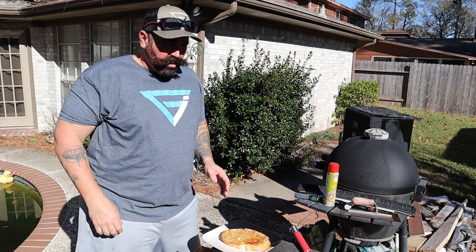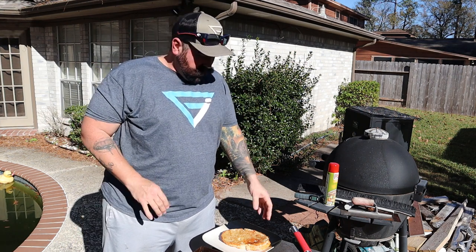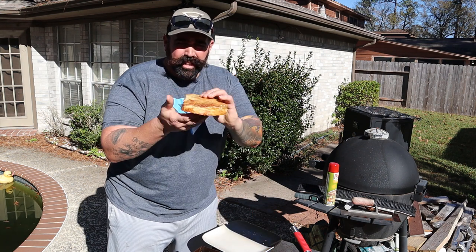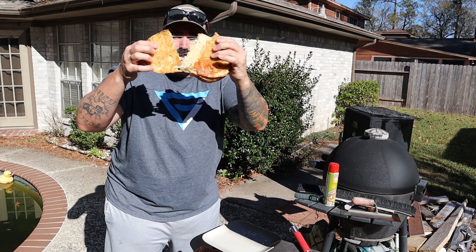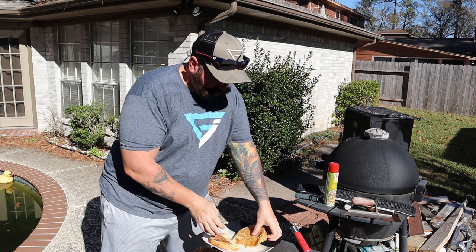Alright guys, I wanted to do this outside — it's a wonderful day, it's near Christmas and it's nice and sunny outside. We got our grilled cheese here guys. Let's take a big old bite into it — or we'll rip it in half and see how the cheese pull looks. Pulling apart real nice, it's steaming in there real good.